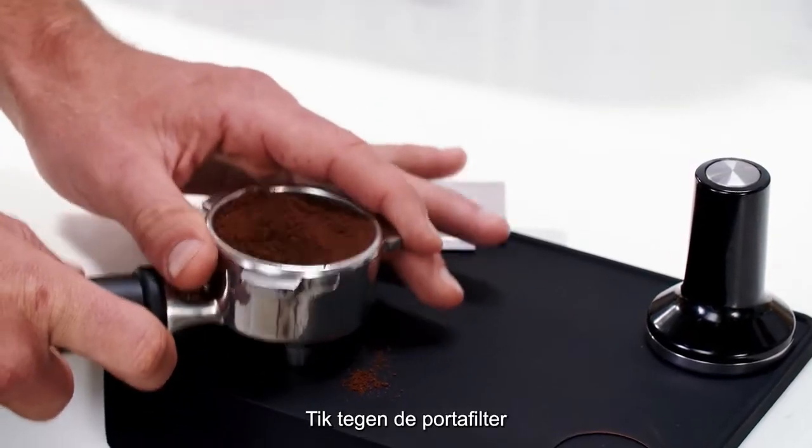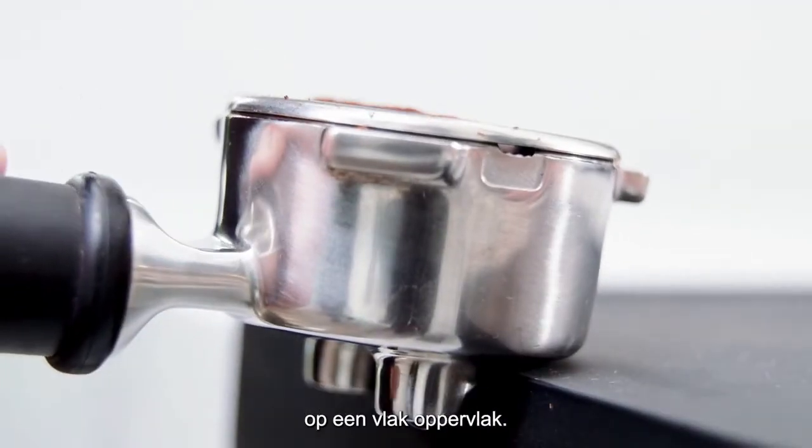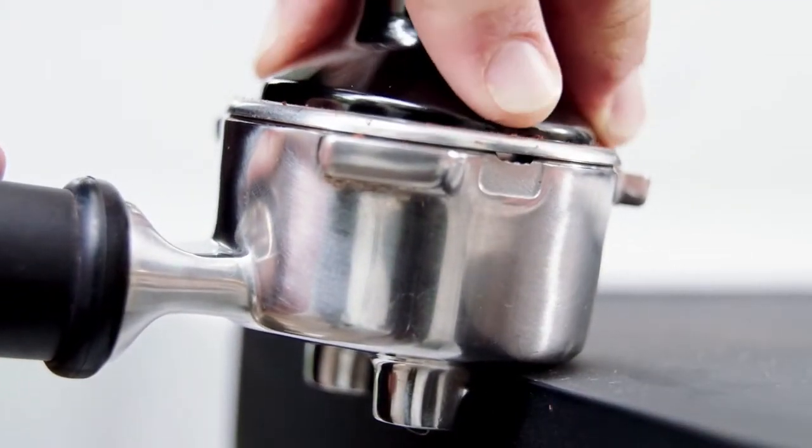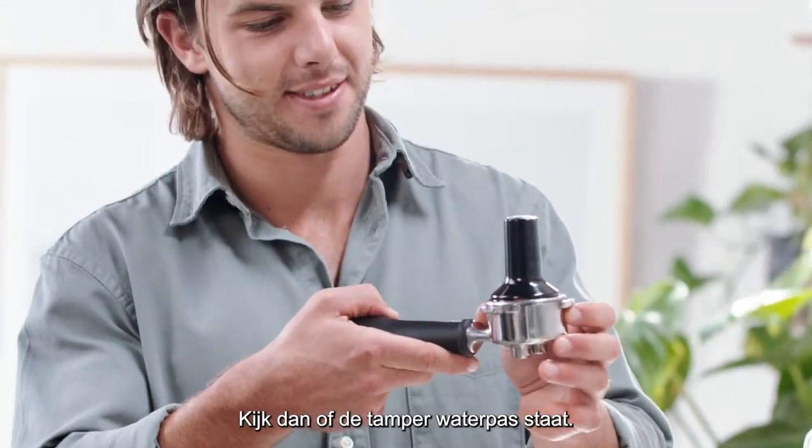Give your portafilter a few gentle taps like this to settle the grounds and distribute evenly before tamping on a level surface. The most important thing is consistent pressure each time, then visually check the tamper is level.